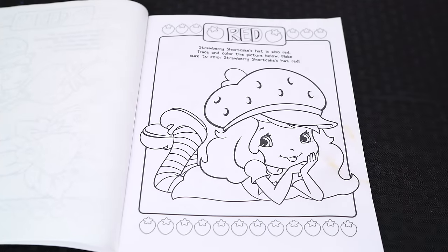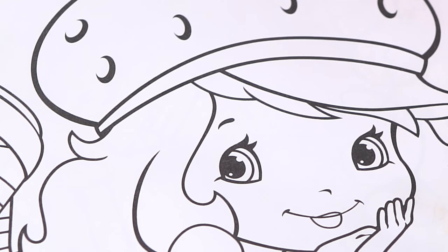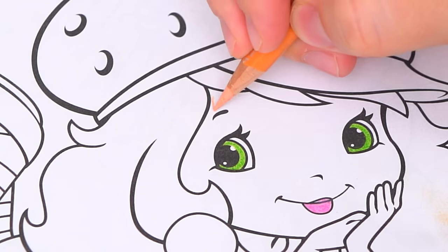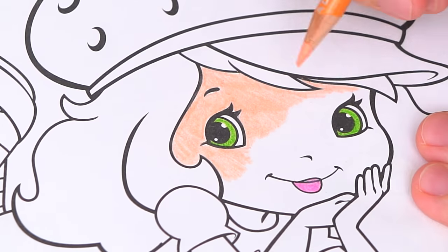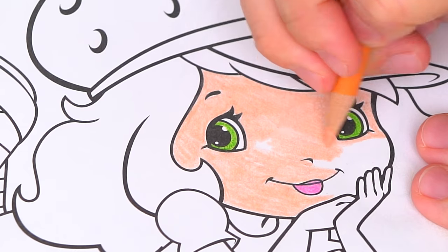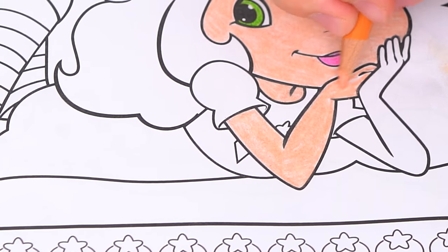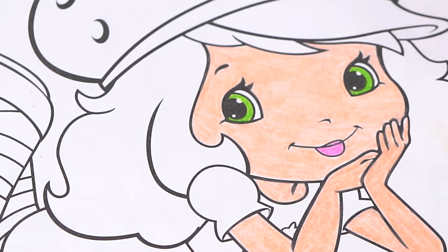Okay, so today I'm going to color this cute picture of Strawberry Shortcake. Let's start on her face first. She has green eyes. And let's color in her lips pink. And let's color in her skin peach. And now let's color in all her hair dark pinkish red.